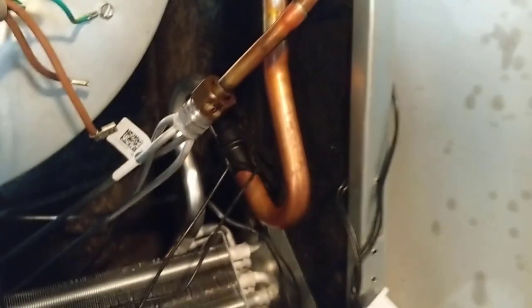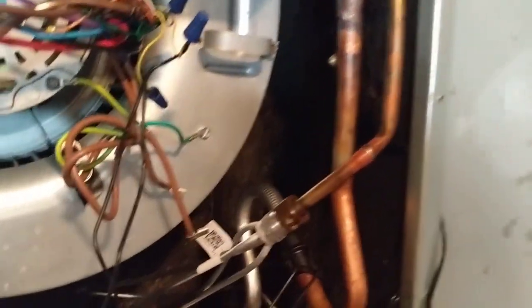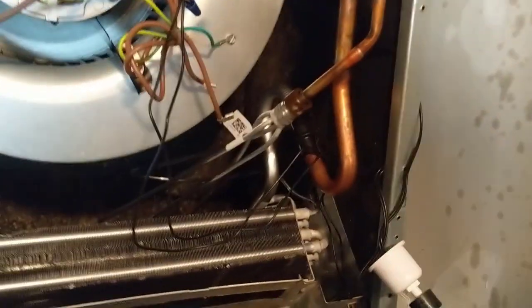Alright guys, we got it all brazed up. I'm about to put the Schrader core back in right here, and we'll go out and turn the nitrogen up. Do a pressure test on the coil, and if that holds we'll go ahead and take out the condenser and start on that next.